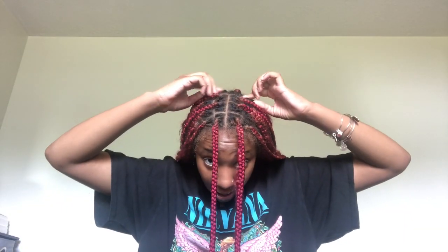Right now my hair is about three weeks to almost a month old. The older it gets, the easier it will be because it's looser and easier to move around. Now we're going to start. The first thing I do is leave out two braids in the front — you don't have to do that, it's just what I like to do. Then take a little bit less than half of my braids and put it up.